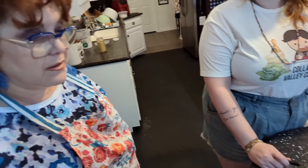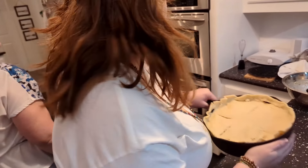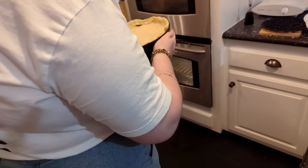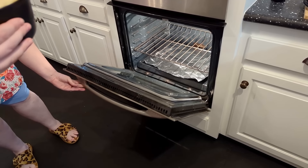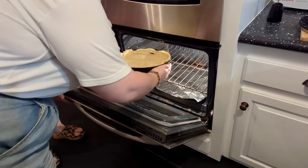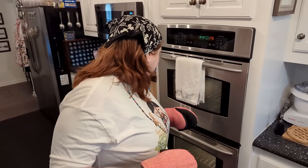Now you just put it in the oven. We have two ovens so we're making a cake at the same time — put the pot pie on the bottom. We like it really brown so we turned up the temperature just a little bit and let it get nice and brown.